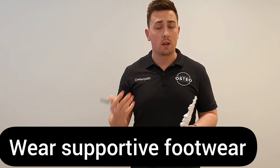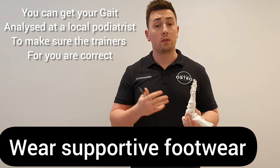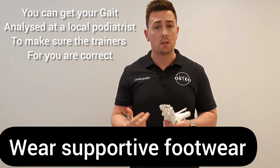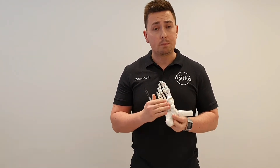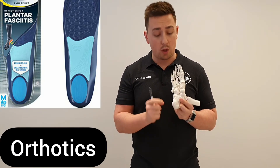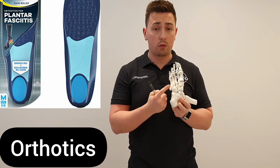Make sure you are wearing good heel supports. If you're doing any sort of new exercise, make sure that the trainers or footwear you are using is supportive enough for your feet. Certain orthotics can also go and relieve pressure off the heel of the foot.